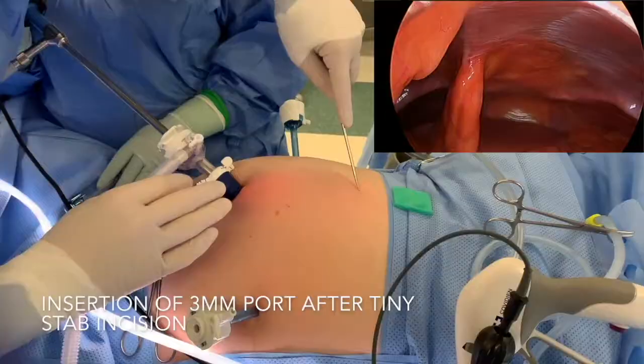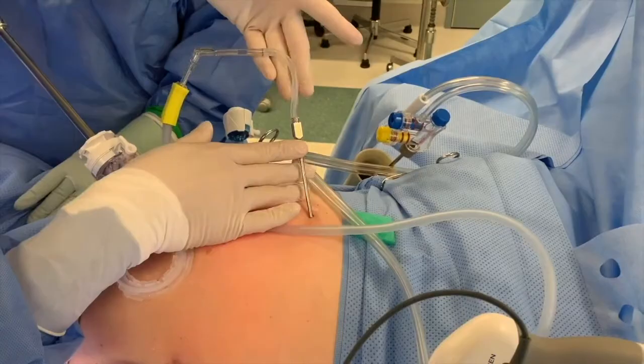Example 2: Carl Stort's Cavallo port. This is a reusable valveless mini laparoscopic port with an external lure lock connection that fits the Livac tubing.